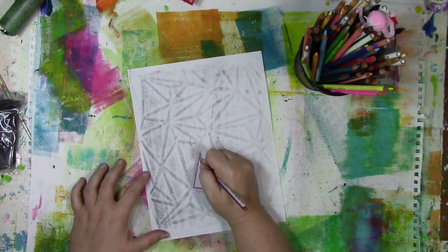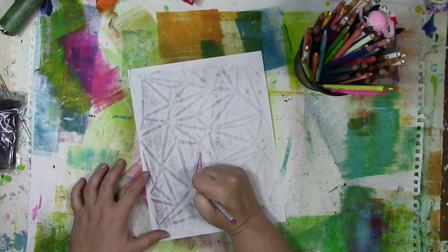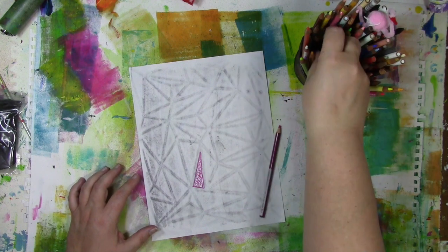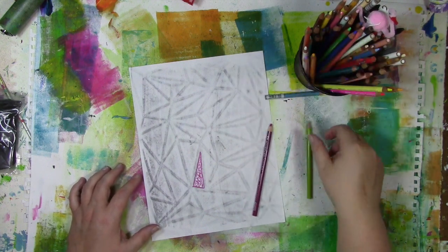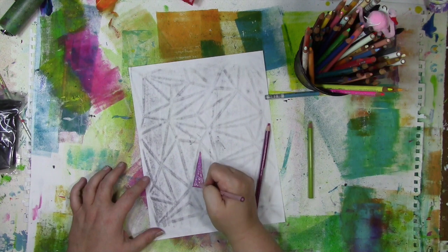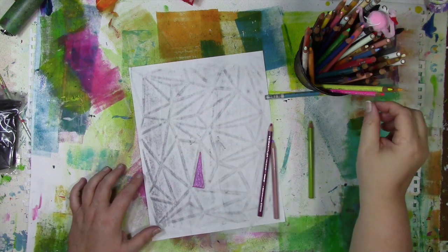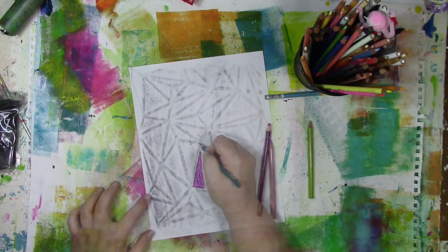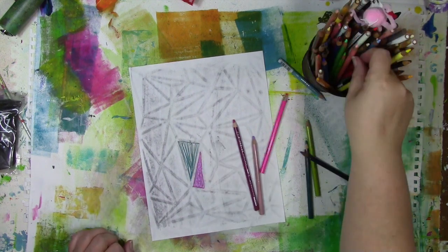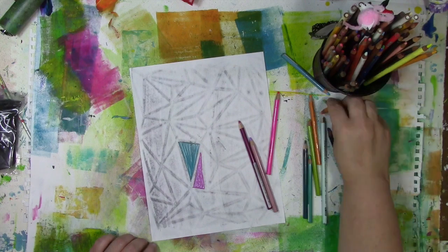These happen to be Prismacolor pencils, but you can use any colored pencils you might have. I'm not going to approach this in a very precise or orderly way, because I'm not feeling in a precise or orderly mood — and quite frankly, I usually don't feel in that kind of mood. Can you do it that way if you want to? Absolutely. For me, I'm just looking for some loose, free kind of coloring. If I stay within the lines, fine. If I make the lines a little differently than what's in the graphite, that's okay too.